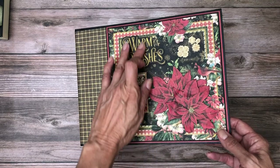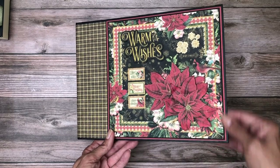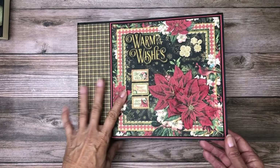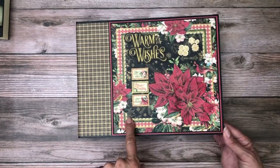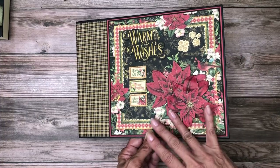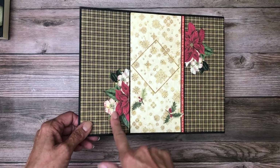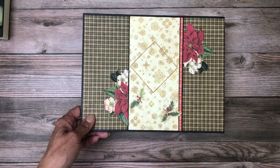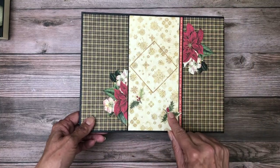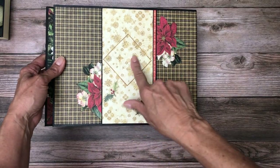First of all, I used the 8x8 here and double matted it. Normally I use the 12x12 collection pack on the cover of my albums, but I did use the 8x8. Here are some die cuts, and then I fussy cut and popped up two of the poinsettias. This piece is cut from the 12x12, as well as this one, and I think this is actually from the cover. This is a sticker running down the side, and then these are beautiful little die cuts that I added — I think it worked out well. You could put in here the date, year, or something special.